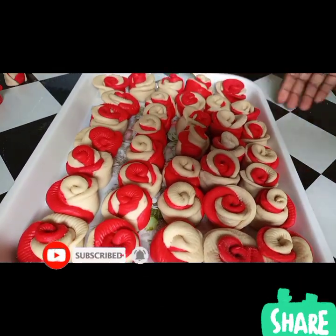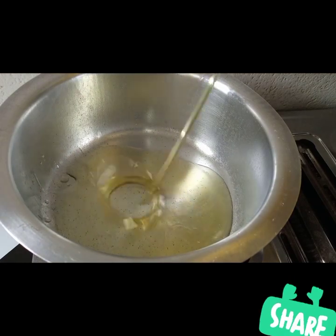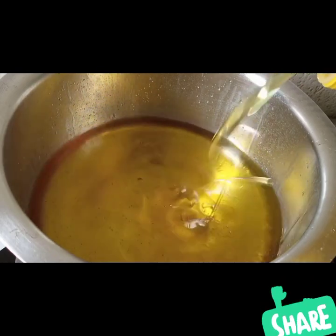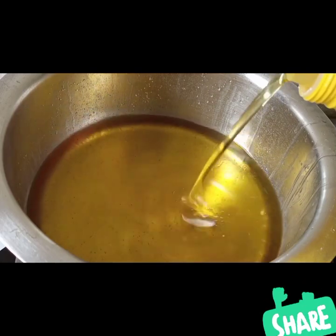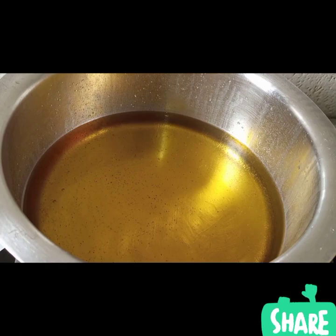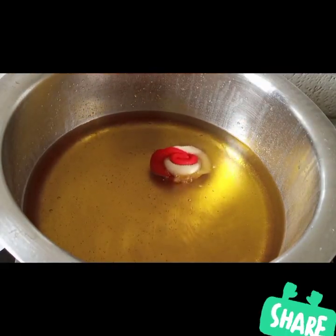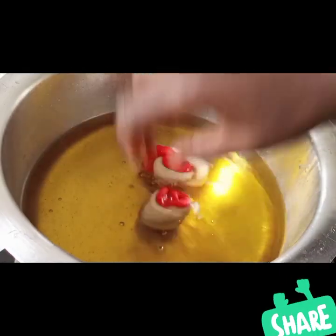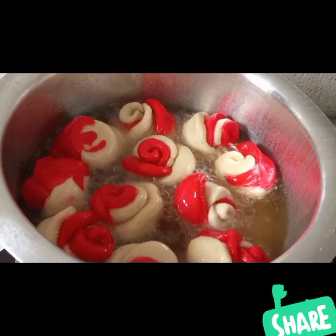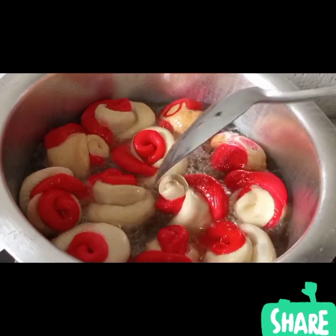The red and white roses look so beautiful. Now we're going to fry them in a pan, cooking pot, or sufuria. Add a good amount of vegetable oil and start deep frying these charming roses. That's how they look when they are cooking — very beautiful bright colors.